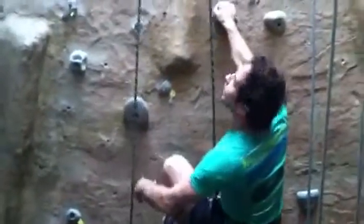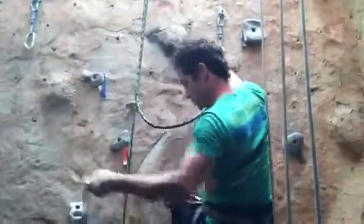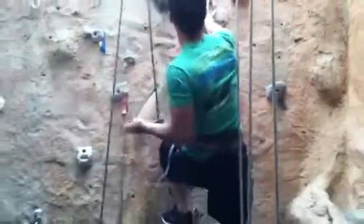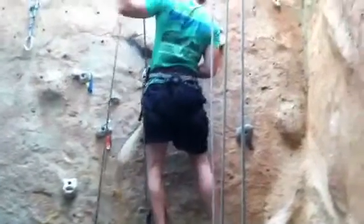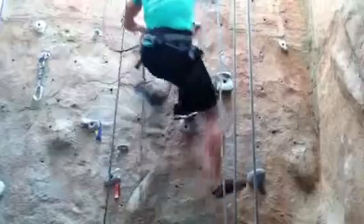Now how high is the wall? It's about 35 feet. This ain't no joke — we've got 35 feet. He's about 20 feet up right now. And moving like a ballerina on the wall.